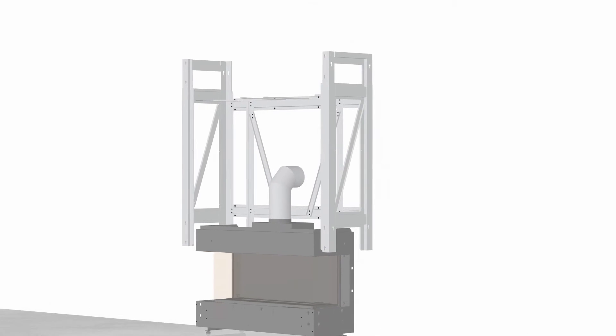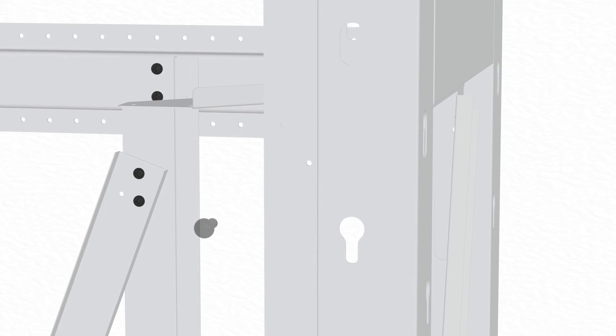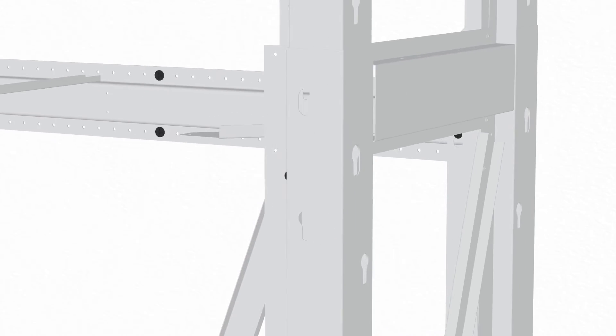If installing the optional finishing panel kit, locate the preset height for the finishing panel kit. Then fix the side walls in place using two screws each in the locations shown.